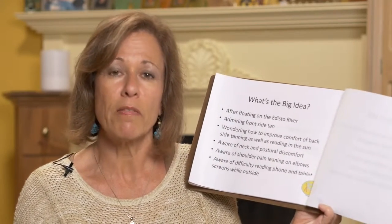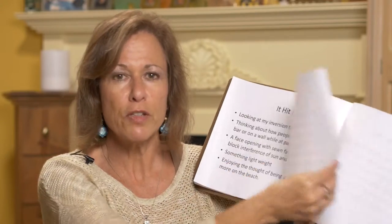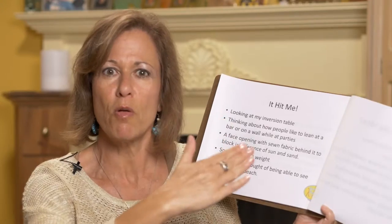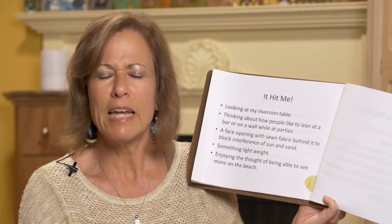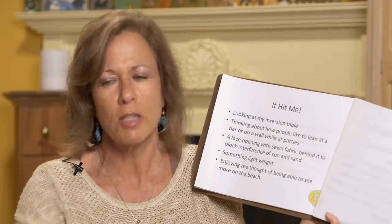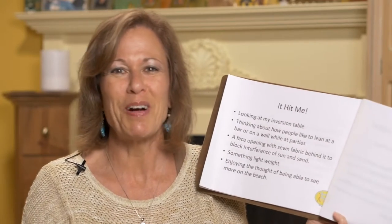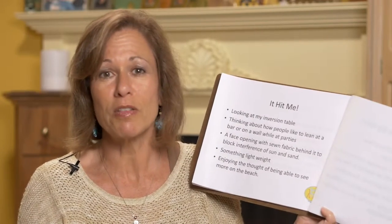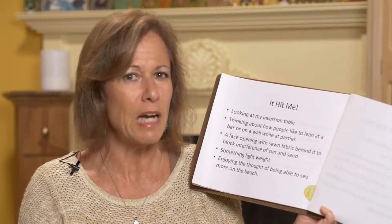So I thought I need to do something, and then I saw my inversion table — it hit me. I thought, oh my gosh, we could lean. I was thinking of when we go to bars and parties and we like to lean at the bar or lean on the walls. It's much more comfortable than standing up straight.